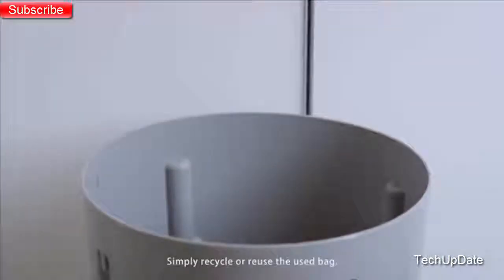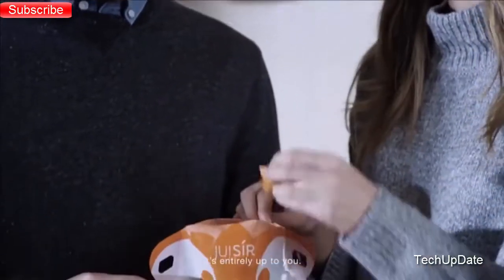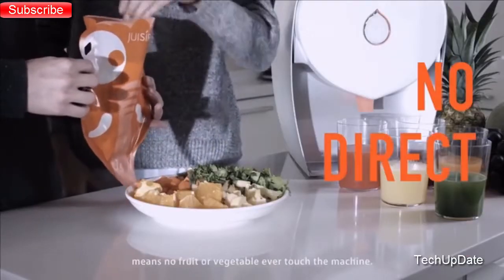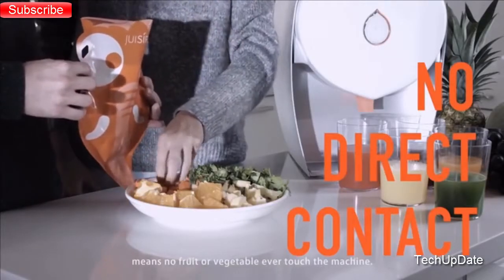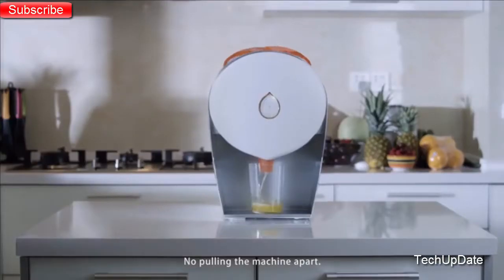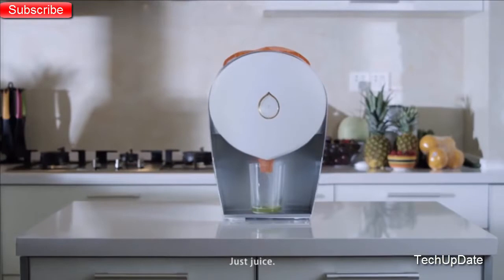Simply recycle or reuse the used bag — it's entirely up to you. Juicer's uniquely designed juicing bags mean no fruit or vegetable ever touches the machine, which means no cleaning, no pulling the machine apart, no rinsing. Just juice.